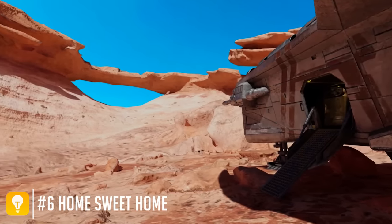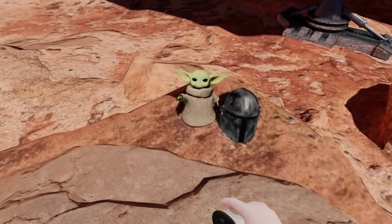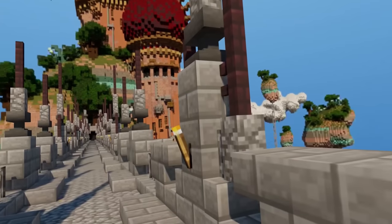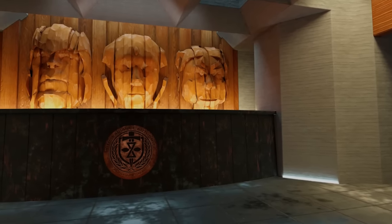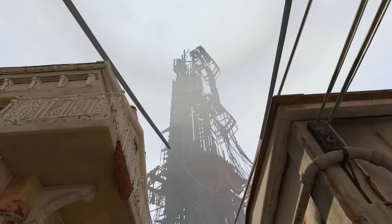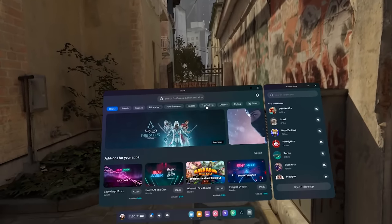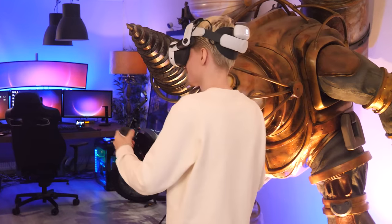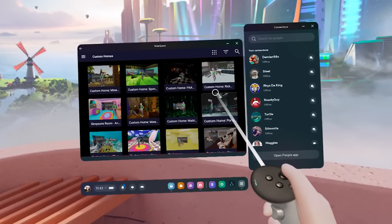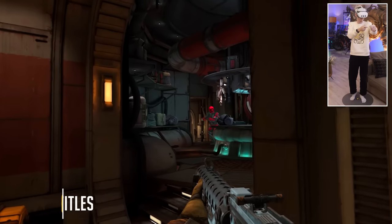Custom home environments are a thing too. You can pick from a variety of fantastic-looking environments, from Star Trek to Super Mario, Minecraft, and Marvel — everything is present. These are sadly not standard on Quest and need to be downloaded through SideQuest. I made a handy tutorial showing you exactly how to do it in a few simple steps — there's a link in the description below.